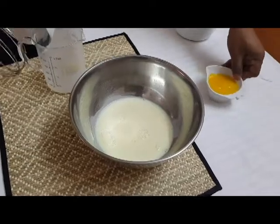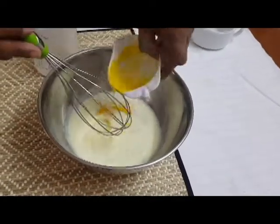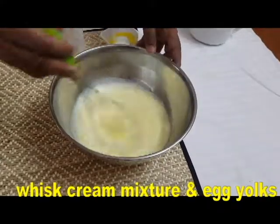Now I will add the nada. I will use a whisk to cook. I try to do a double boil — I put the whole bowl in at 80 degrees.